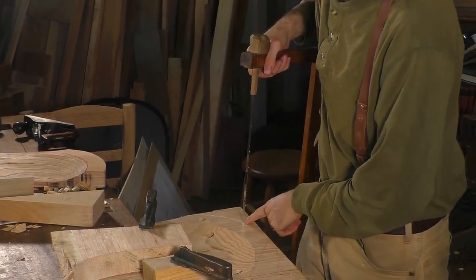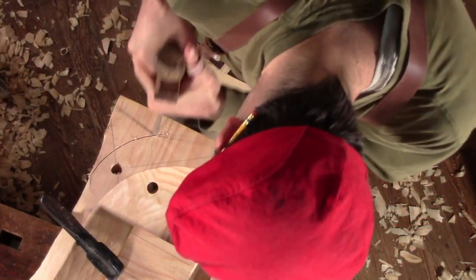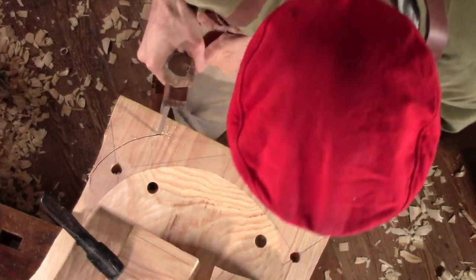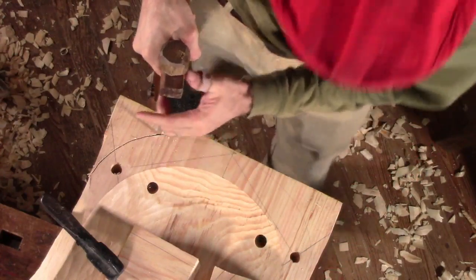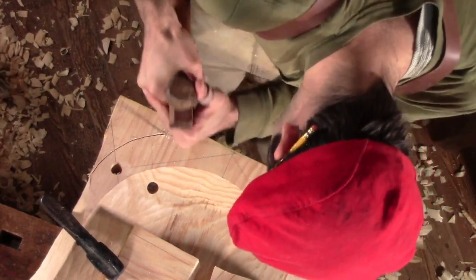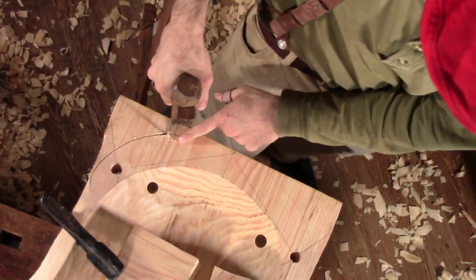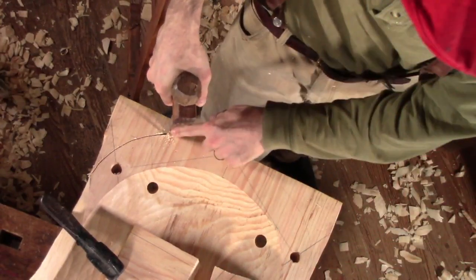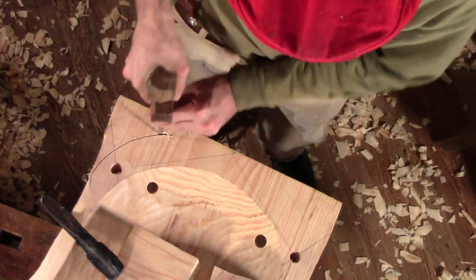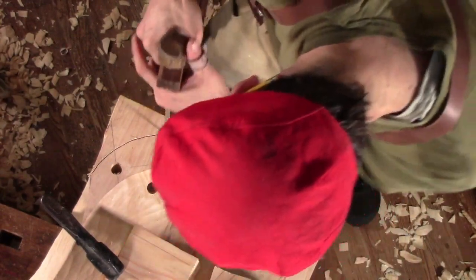You're just making sure the saw is going dead vertical the whole time and prancing around the outside of that seat. If you get off your line, you need to back up and nibble at the side of the curve a little bit, putting pressure that way and getting the curve back over to where you were going. The solution is not to keep cutting forward and try to cut over — it's to back up and get it going where you want before you continue forward. The same is true on a bandsaw.